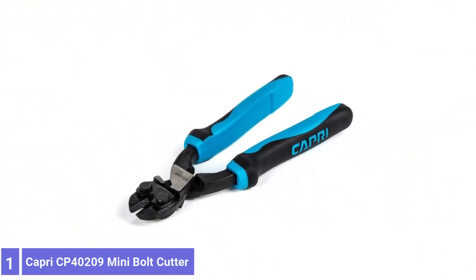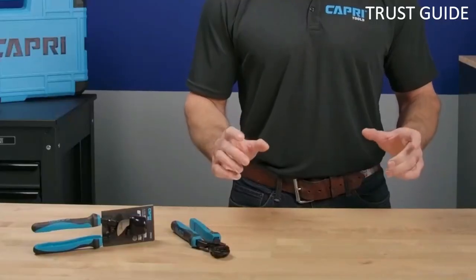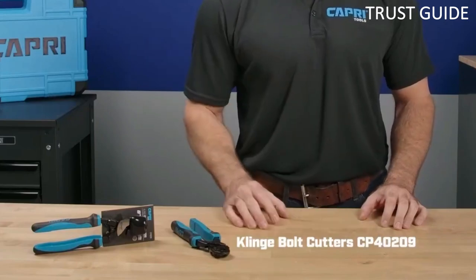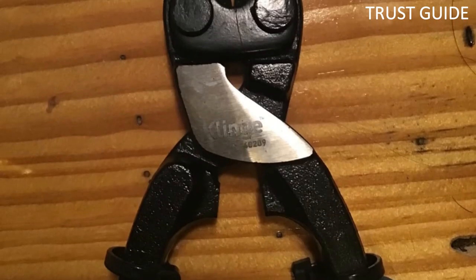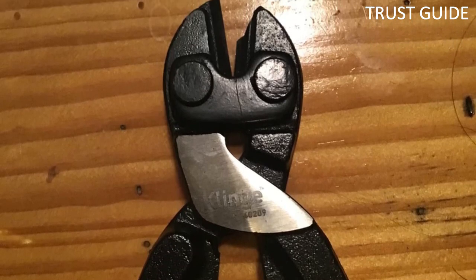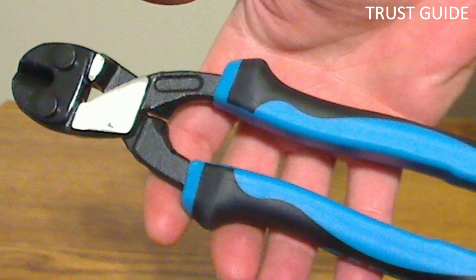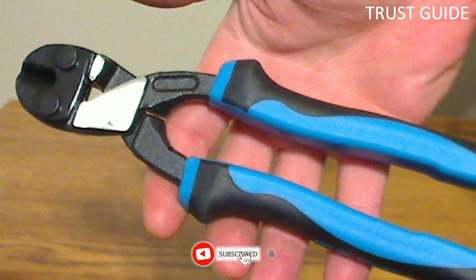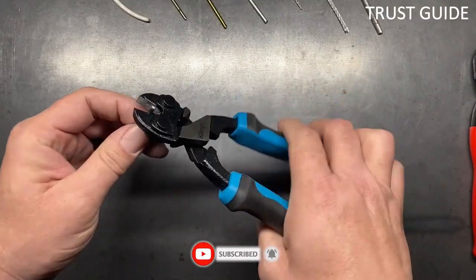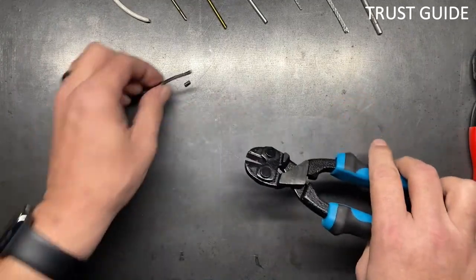Number 1. Capri C40209 Mini Bolt Cutter. The Capri Tool C40209 Mini Bolt Cutter has surprising strength for challenging tasks. Its high-leverage design will do all the hard work for you and delivers extra cutting force with less effort. Made from durable heat-treated chrome molybdenum steel, the blades cut through threaded bolts, nails, and chains with a vengeance. Sturdy jaws provide extra gripping power without shifting or wobbling when closing around a bolt, nail, or chain leg.